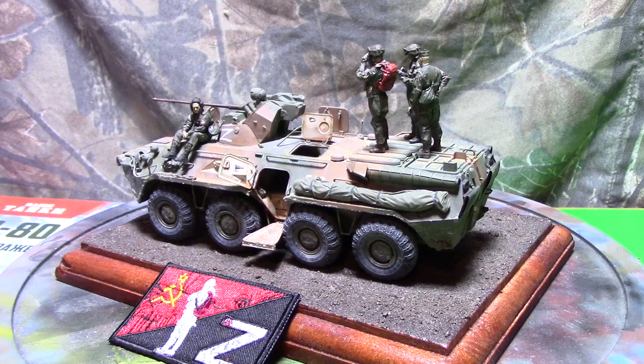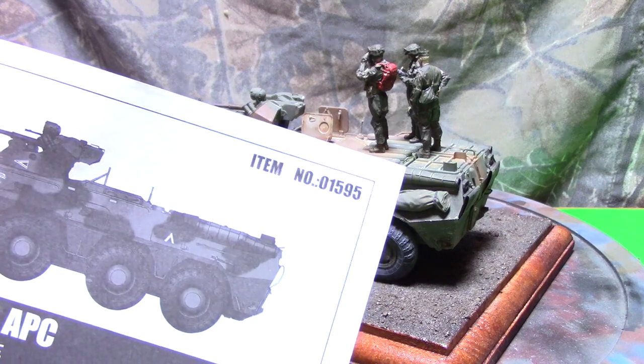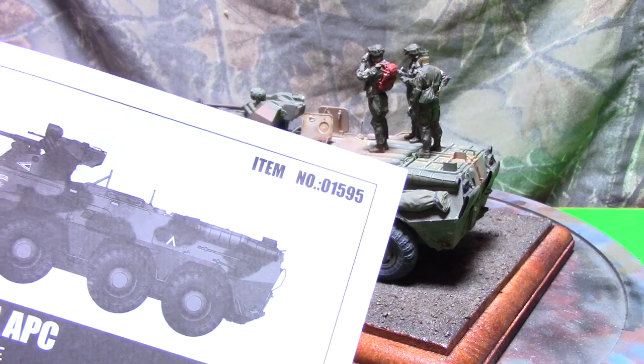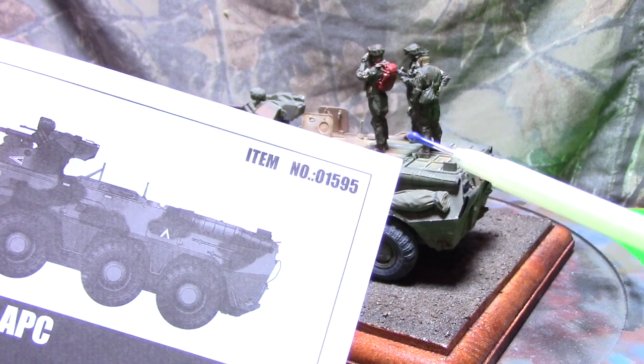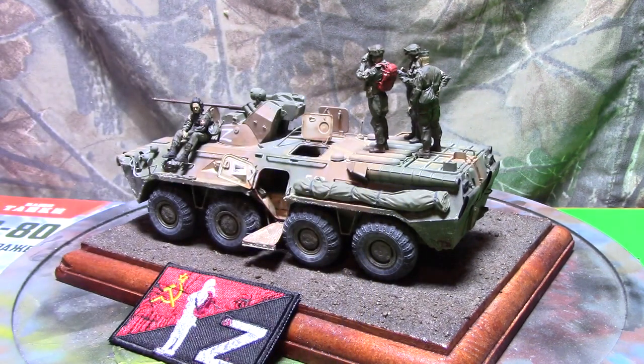I want to make a video on this little build. I'm going to talk first about what I've built here, the subject, and then after that I'll do a review of the actual kit itself. The kit is the Trumpeter BTR-80A APC, item number 01595.